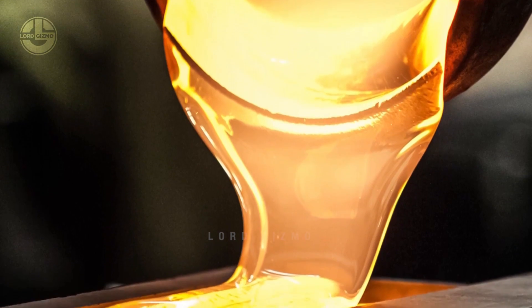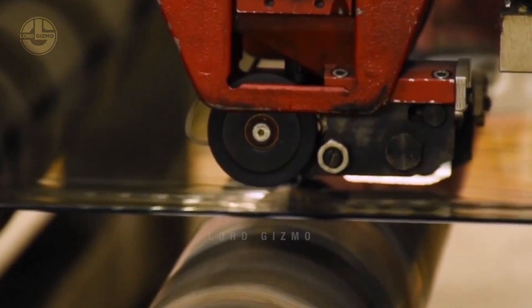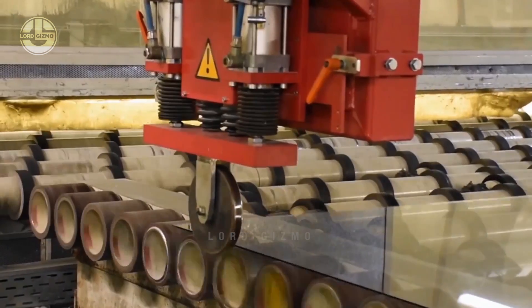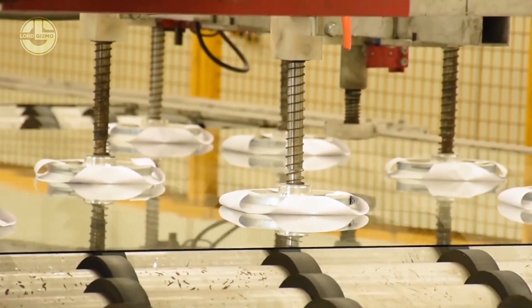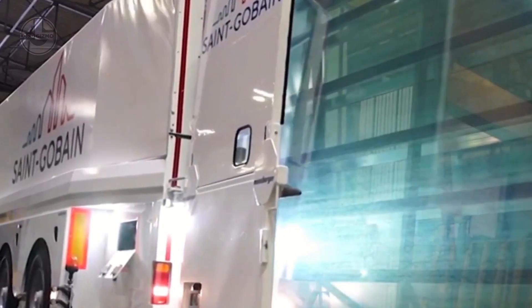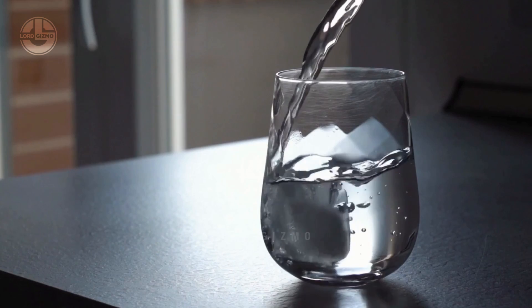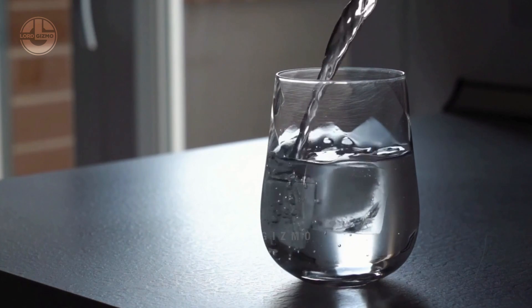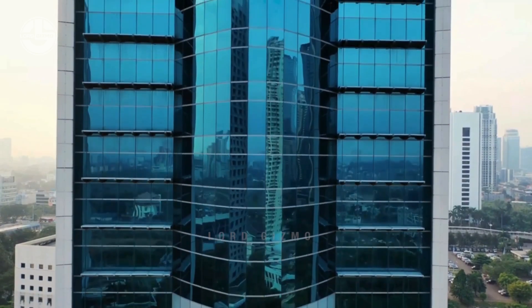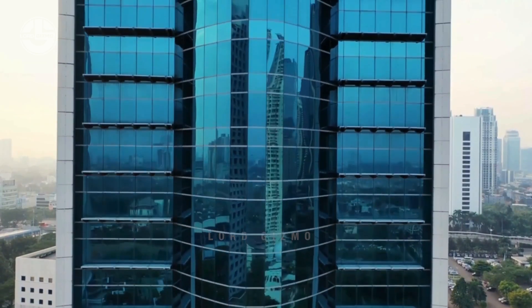The molten glass is then shaped into its final form depending on the desired product. There are different forms of glass depending on what the facility makes. Then the formed glass is cooled down — rapidly but not too quickly — through a controlled cooling process called annealing. This process relieves internal stresses that could cause the glass to crack. Then they are finished and prepared for market distribution.